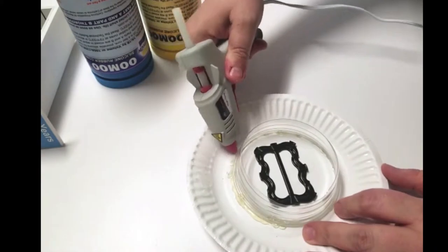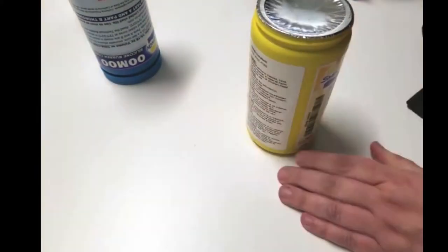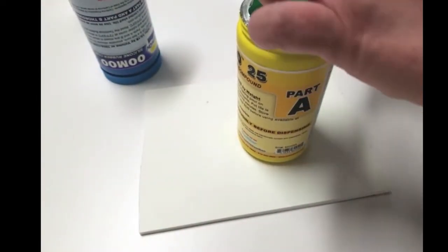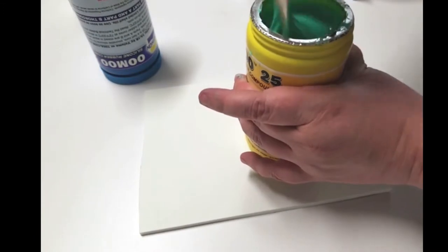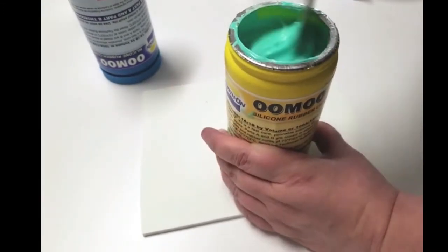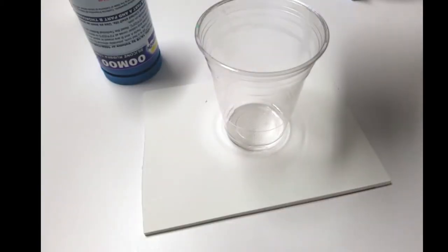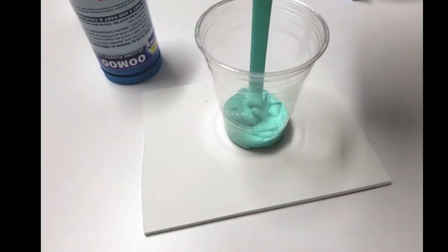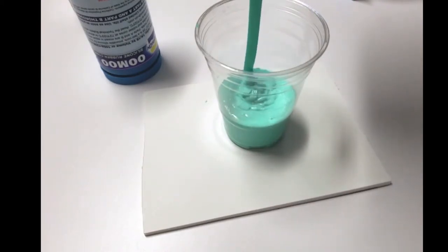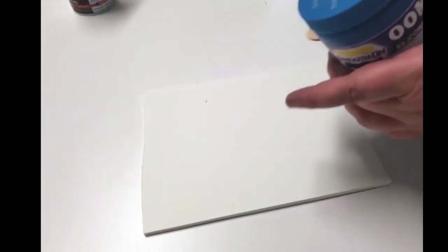Next, we need to stir this material. This particular kit was sitting on a shelf in my air-conditioned home for about six months, so I took the time to stir and scrape the inside, the bottom, all around — just stir, stir, stir. It only takes a couple of minutes. This UMU product is a one-to-one ratio, so I just kind of eyeballed it — I think I used about half the material in each container.